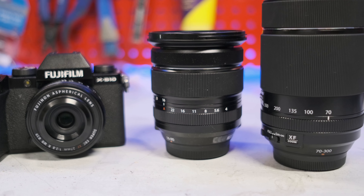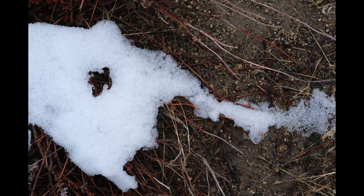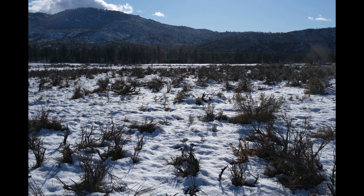The lens now has a proper aperture ring, allowing you to easily make changes right on the lens instead of using the dials on the camera. Fujifilm is noting that this lens has extensive weather resistance and is capable of shooting in temperatures as low as 14 degrees Fahrenheit, or below 10 degrees Celsius.